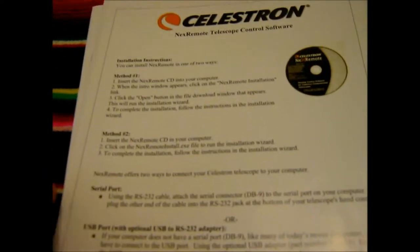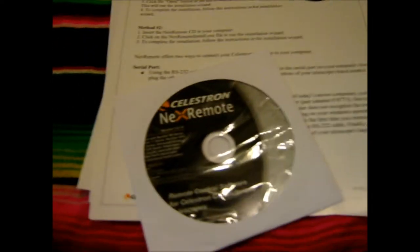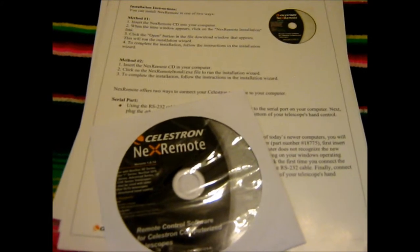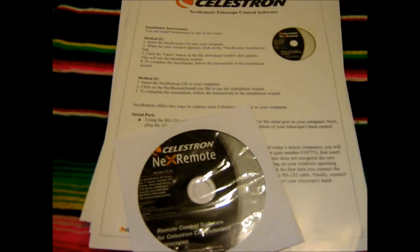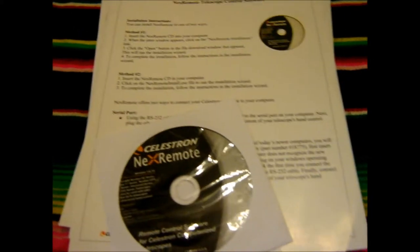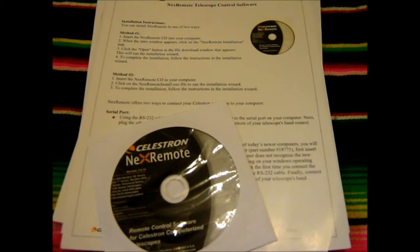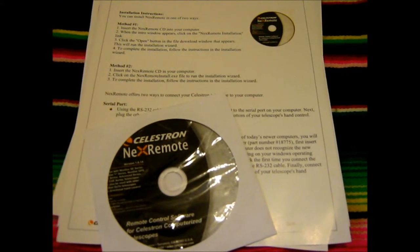Then we have some information on the NexRemote telescope control software, which is this disk right here. That's basically just an emulating software for your computer that allows you to control the telescope from your computer. I'll definitely go into that a little bit later on and hopefully get a demo out and show you how it works.